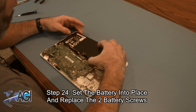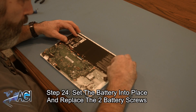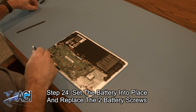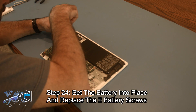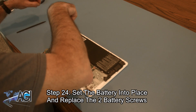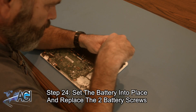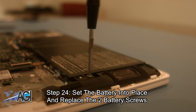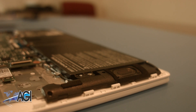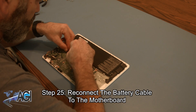Next, you will set the battery into place and replace the two battery screws. Now, you will reconnect the battery cable to the motherboard.